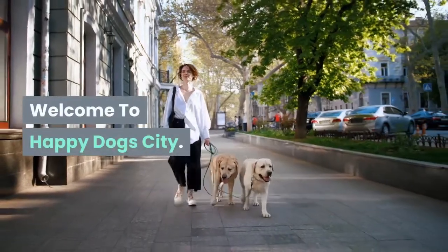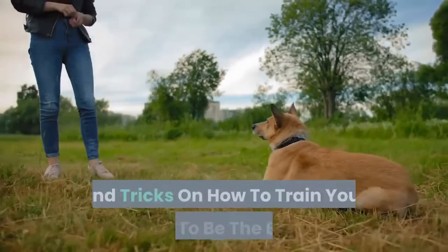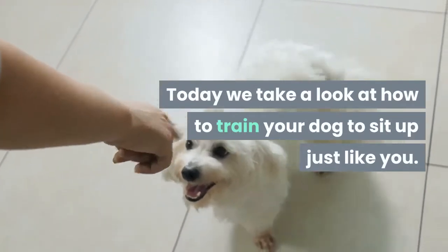Welcome to Happy Dog City. Please subscribe to our channel for exciting daily tips and tricks on how to train your dog to be the best. Today we take a look at how to train your dog to sit up just like you.